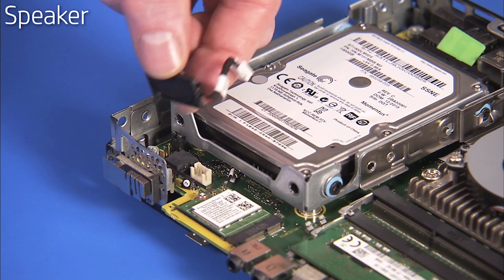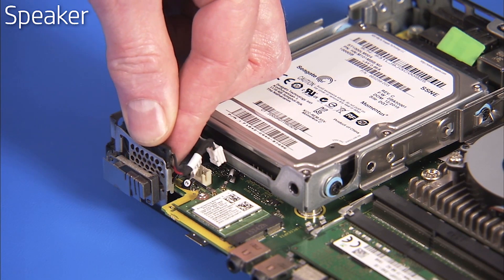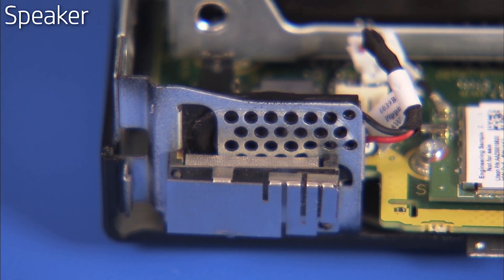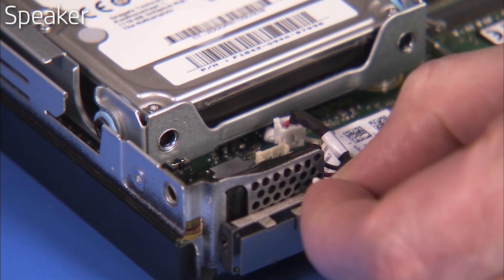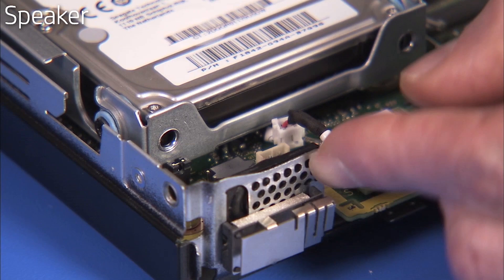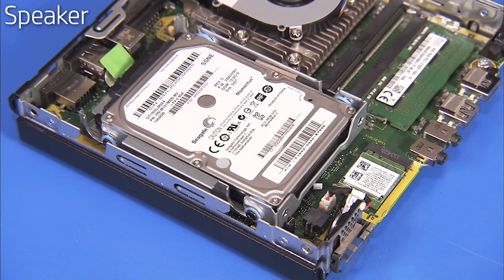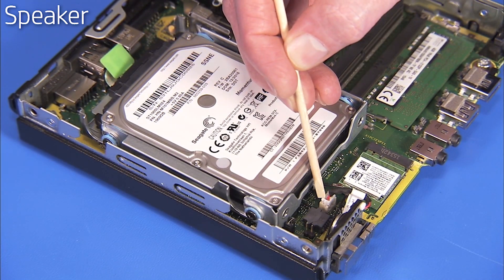To replace the speaker, slide the speaker into its guides on the bracket until the pinholes align. Replace the small plastic pin into the pinholes. Replace the speaker connector to the motherboard.